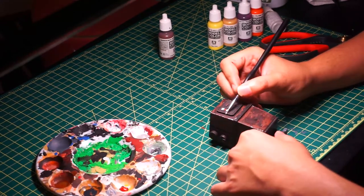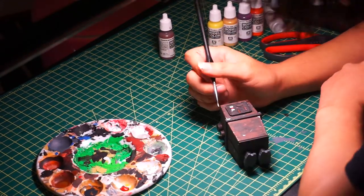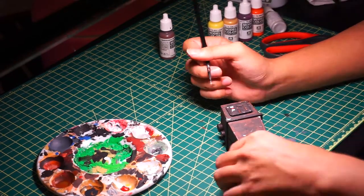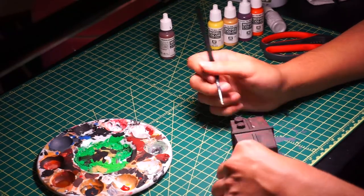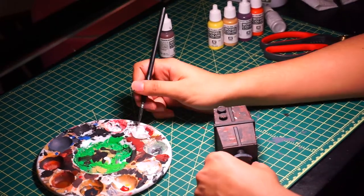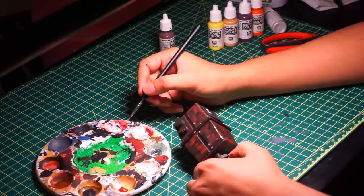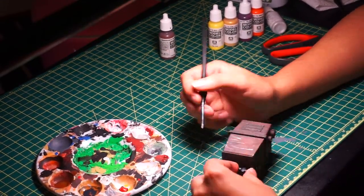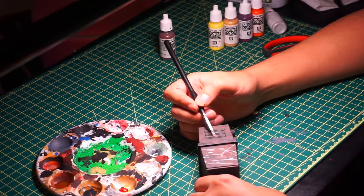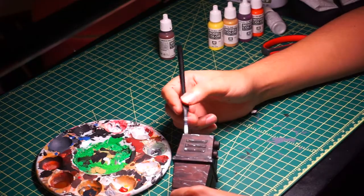After doing the bebops, it's my favorite part — the silver scratches. By adding the weathering, you bring your figure to life. I took a very thin brush, added a very little amount of silver, and started doing fast strokes in some parts, especially the corners. This is where you go full creative mode and decide where your Gonky is going to be scratched up. You want him really scratched up, you want him clean — it's all up to you.